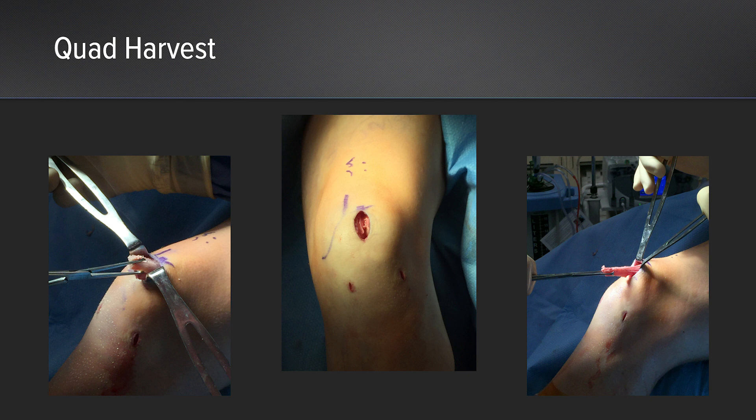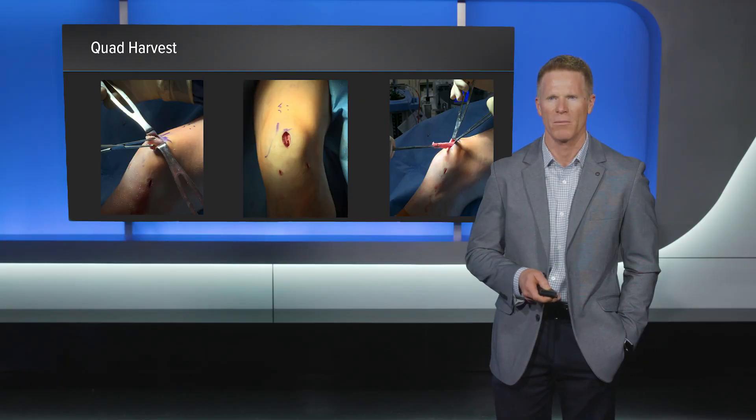We then turn our attention to the quad harvest. A 2 centimeter incision was made at the superior pole of the patella. The dissection was carried down through the peritenon, which was swept medially, laterally, and proximally. Then a 10 millimeter double blade knife was used to harvest a central slip of the quadriceps tendon to a distance of 65 millimeters.